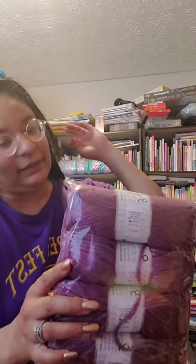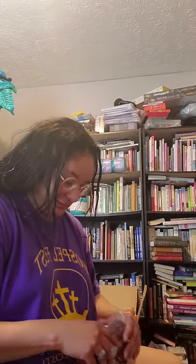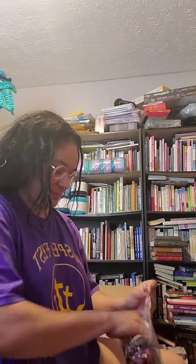This is also Universe, called Lilac Fuchsia — size four yarn. When you buy from Ice Yarns they all come from Turkey. This is Black Red — I'll take it out so you can see it.